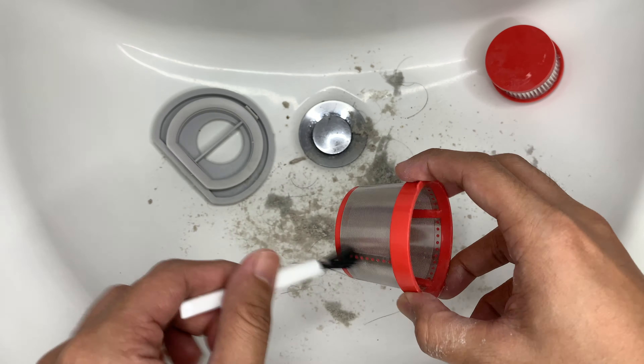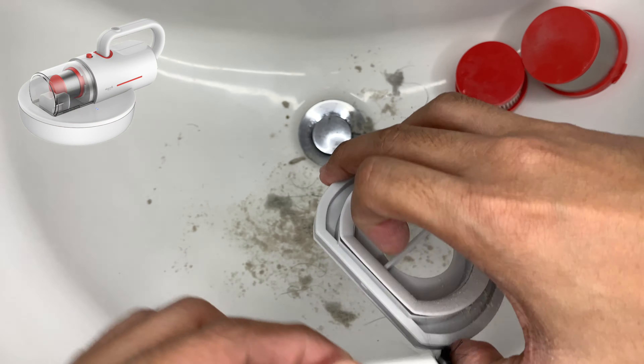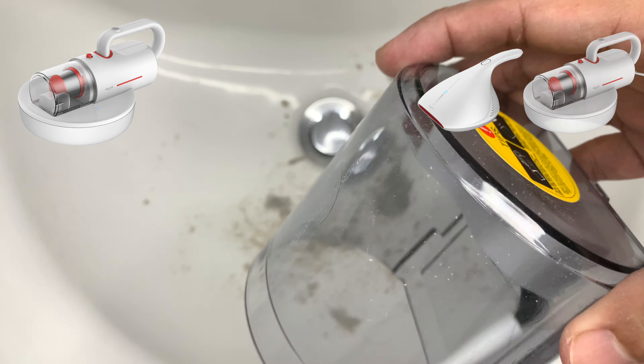If you have an extra budget, go for this wireless model since it is easier to use and more portable compared with the Deerma CM800 and CM1300. And that's it for the unboxing and review of the Deerma Wireless Mite Vacuum Cleaner CM1900.